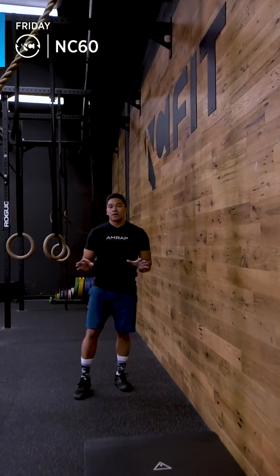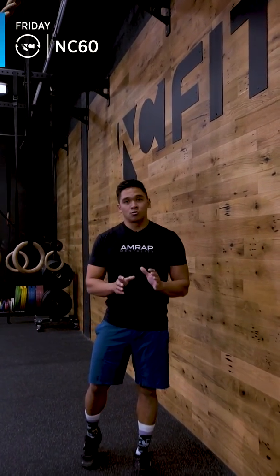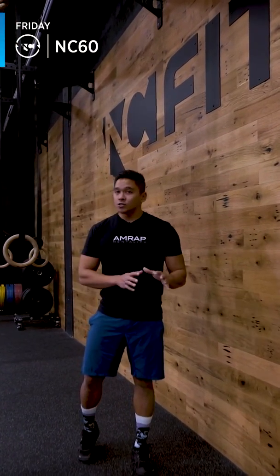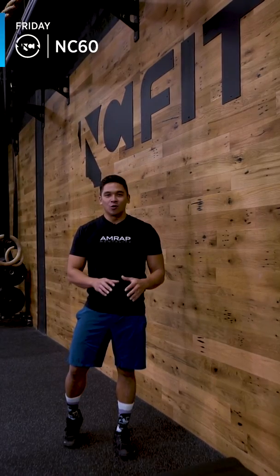All in all, there is no time cap for today, but we want to see this workout kept from 9 to maybe 12 minutes total. If you've not done this workout before, again, instant PR. Go for all of those reps, take as much time as you need to, and have a great workout.